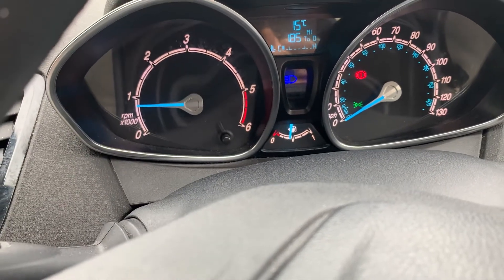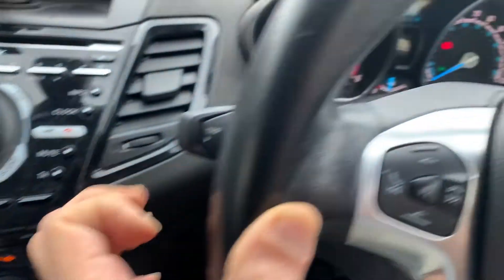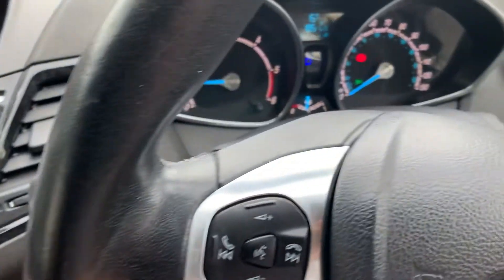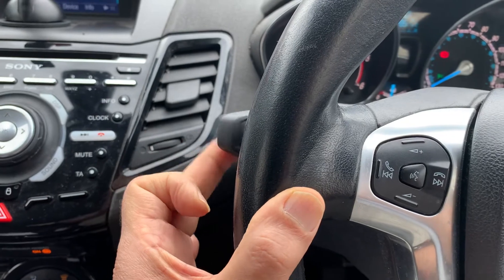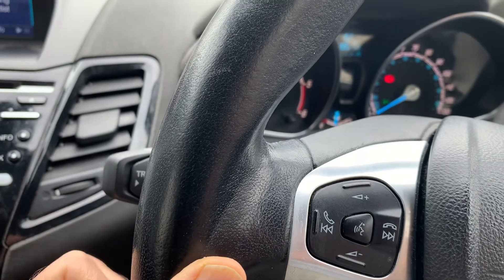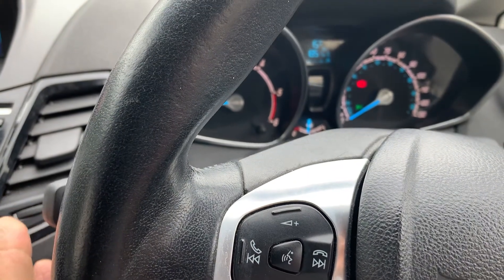To switch it off, just lift this lever up, click up and then down — it will be cancelled. If you want to switch on, you just need to lift this lever up towards you and then let go — that's on. So switch off, switch on — you can see the blue light in the dashboard. Lift this up towards you, that's going on.